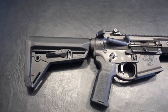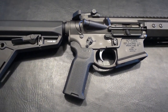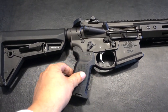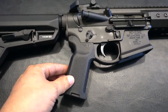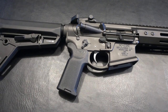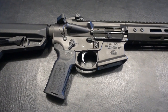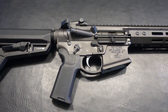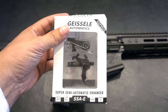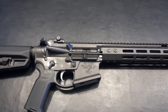Moving over to the pistol grip, I believe this is a Magpul K2. I love the angle on this — it's very aggressive and the texture is just perfect. First time using these; I'm going to switch my other rifles out to that grip. The trigger — this is an ALG trigger, I believe. I've never used this trigger before; it's got a kind of heavy pull, but in traditional fashion I'm going to go with the Geissele SSE trigger that's currently in all my guns.